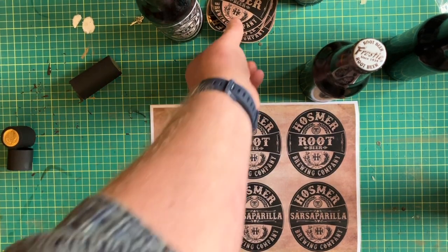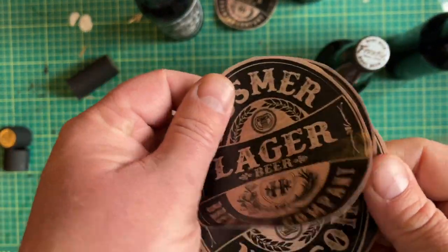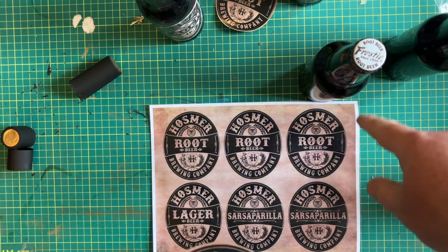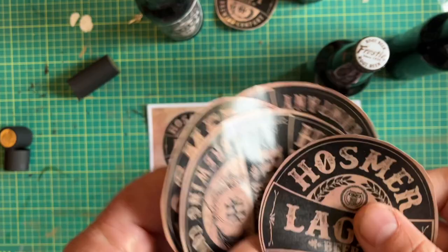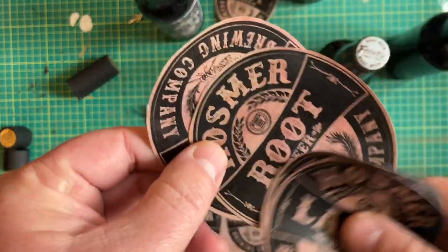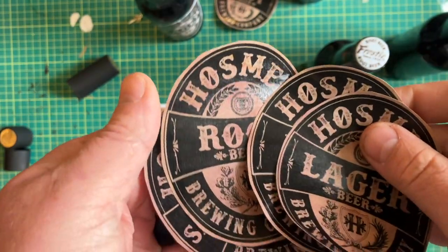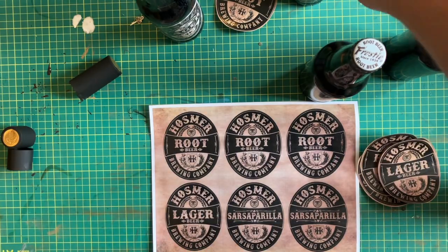Once you've got your labels all done, you can see that beautiful shiny finish. You're just going to cut them out. If you've got bottles that have square labels you can leave the brown around it so when you put it on it covers up the label fully. If you can't get the original labels off — like on certain beer bottles unless you soak them — this is all detailed on the template. Then using the glue, you're going to spray it and just stick it onto the bottle.